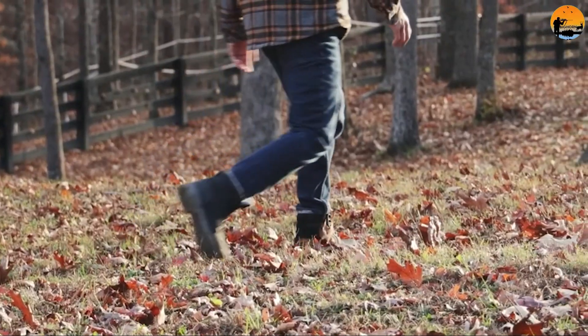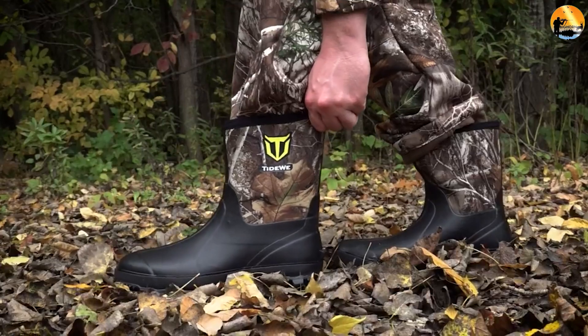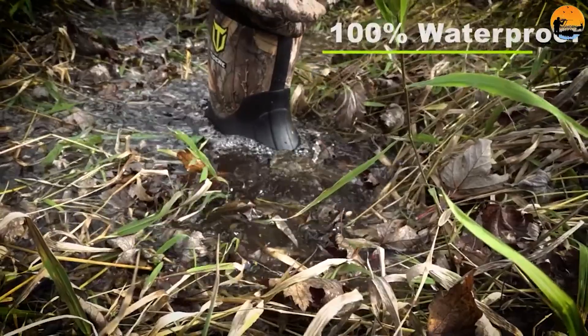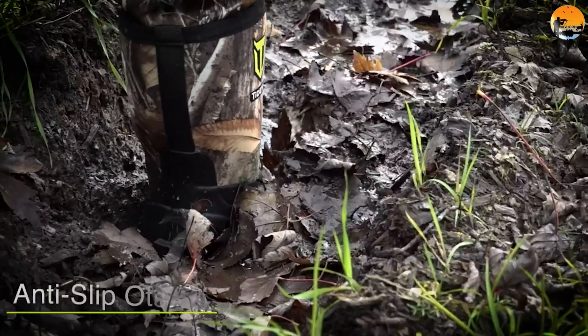Finally, while hunting boots and hiking boots may look similar and are often sold in the same shops, they are not the same. Hiking boots have a lighter construction with low collars for walking many miles in a day, while hunting boots are heavier and more insulated for off-trail activity and water exposure. Those are the significant differences between these two. Hope you liked this video — please comment, share, and subscribe to this channel for more videos.